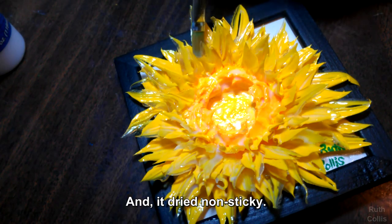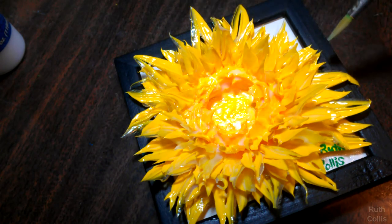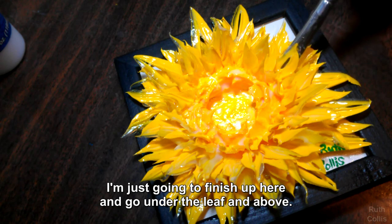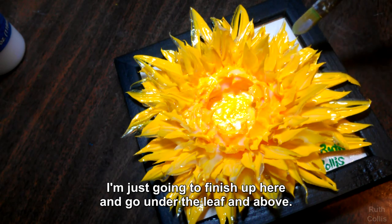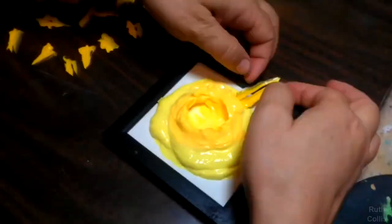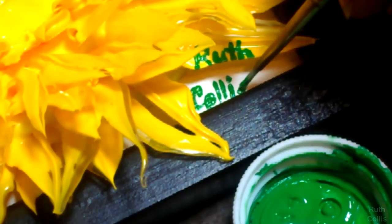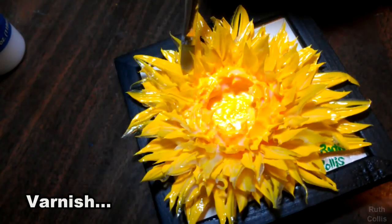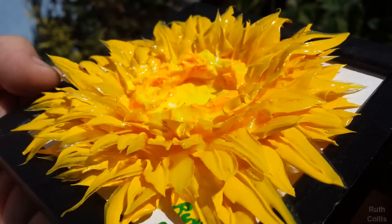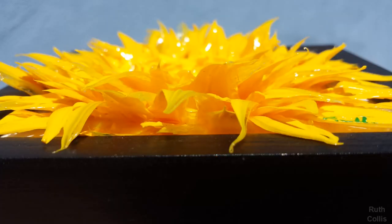And it dries non-sticky. So I'm just going to finish up here. I go underneath the leaf and above — I love it. Thank you.